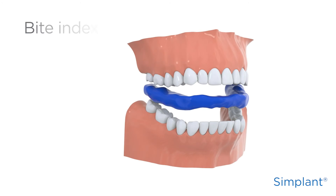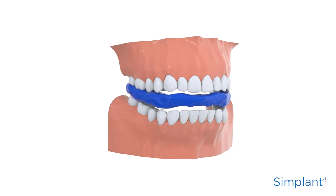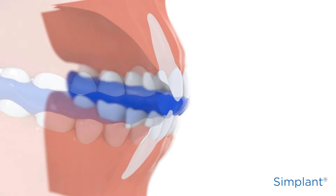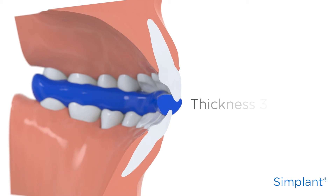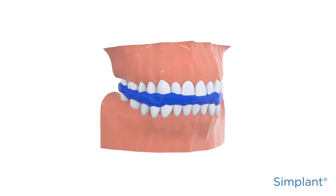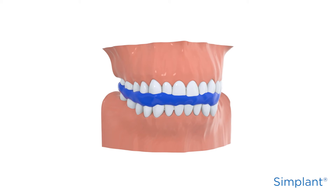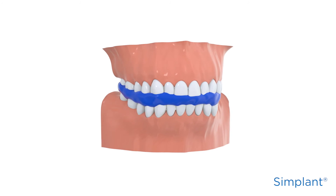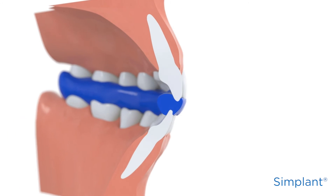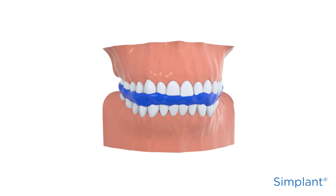Now, the bite index. You definitely need to use one, as it separates and stabilises the jaws at the time of scanning the patient. The thickness of the bite index should be between 3 and 5 millimetres. Remember to make sure it's radiolucent. Don't throw away the bite index after the scan — you can reuse it to accurately position the Simplant guide later.